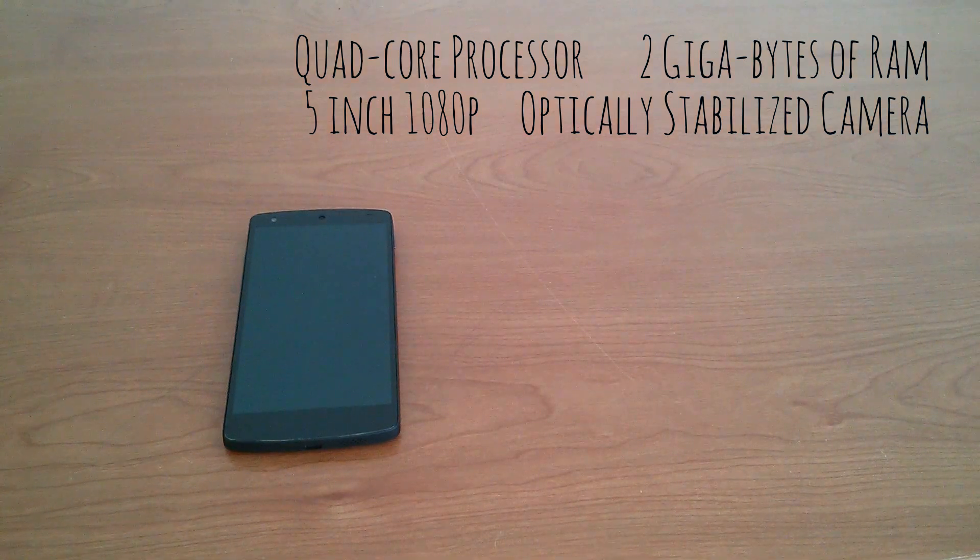When the Nexus 5 came out, it received a lot of praise, and rightfully so, as it pretty much came with the best of everything. A Qualcomm quad-core Snapdragon 800 and an Adreno 330 GPU was coupled with 2 gigs of RAM, making this an incredibly snappy device.